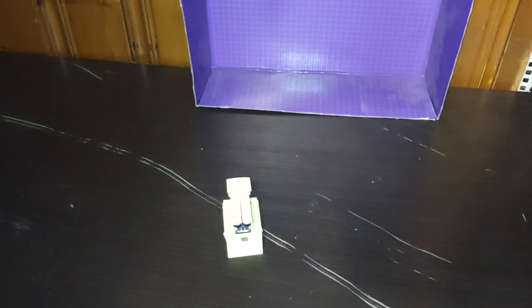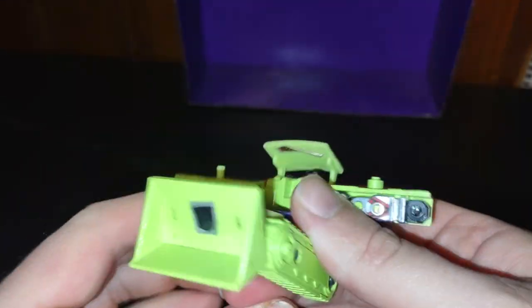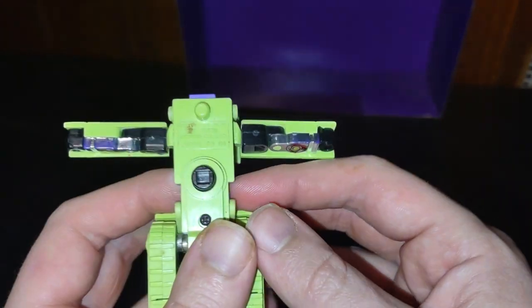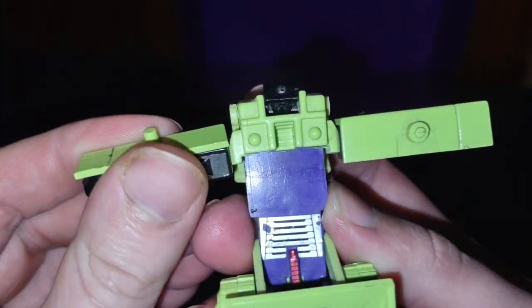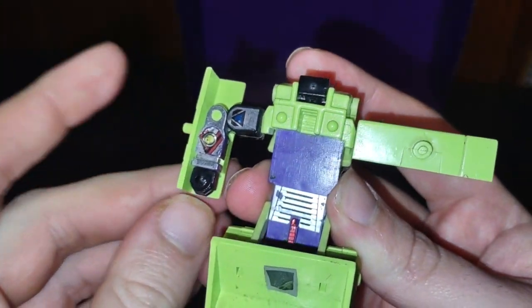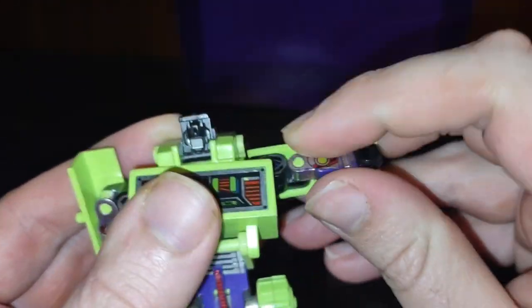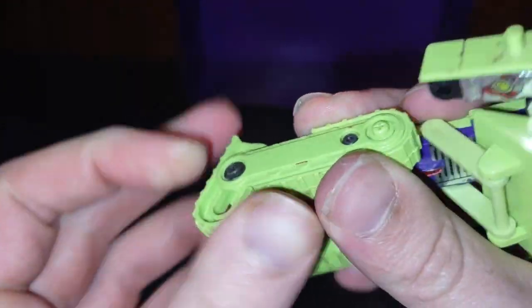Now we're going to get down to transforming Bone Crusher. This is going to be a quick toy review today. First we split the arms like so. Fold down the legs like so. Fold this back. Flip up his head. Rotate his arms like so. Put this up to form his robot chest. Flip up his head. Fold out his little robot arms.